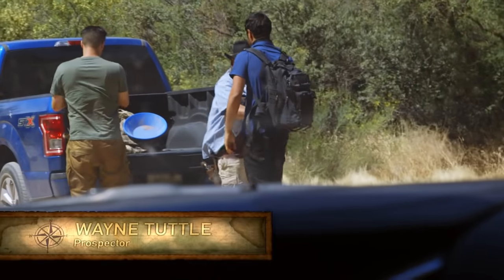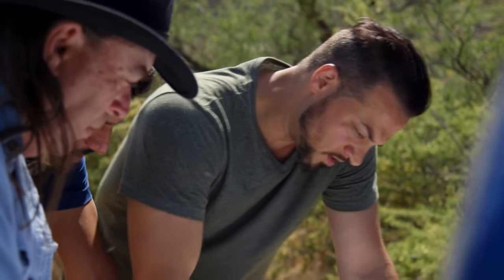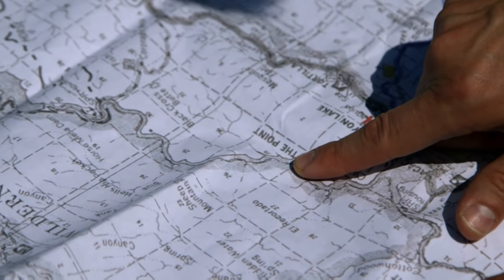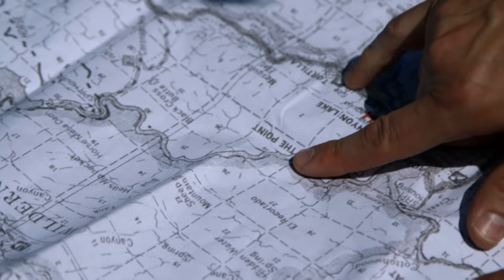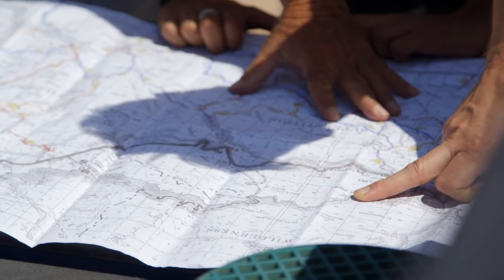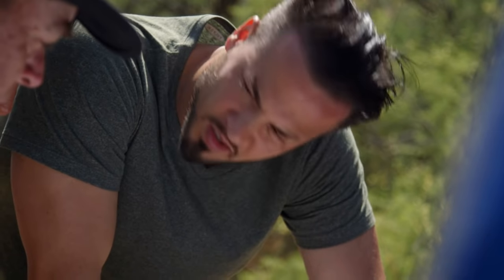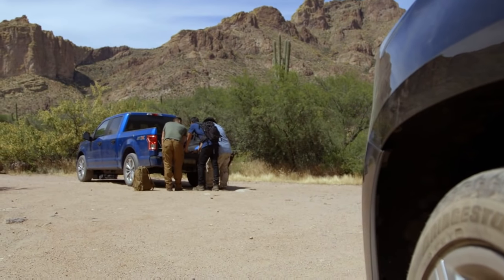This part of the desert is rarely explored, and with no roads, the journey won't be easy. So here's where the GPS coordinates point at the mine. We're over here at Mesquite Flat, and you see all the trails here — there is nothing there, so we're gonna be bushwhacking it from point A to point B. We're pretty much burning daylight, so we probably should get started.